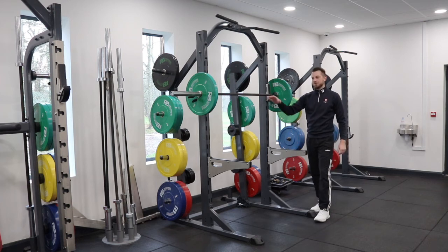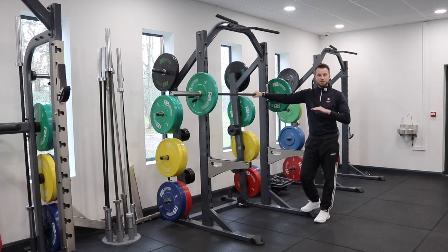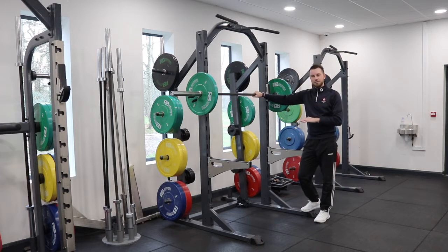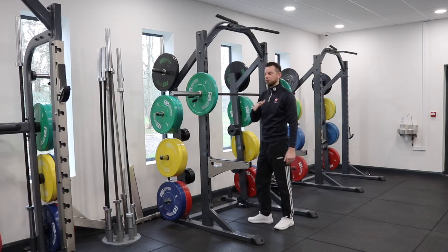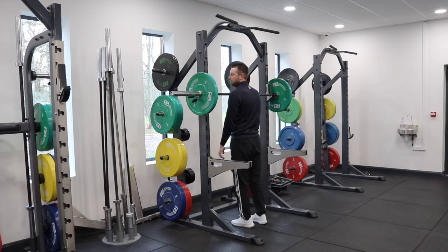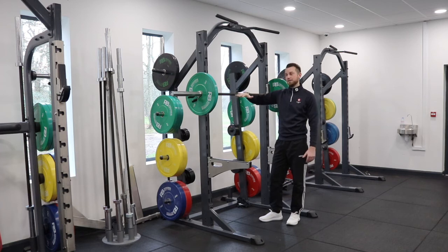I'm going to go through the process of how to set a barbell up when above chest height. The first thing you need to do is make sure the barbell is placed on the pins roughly at shoulder height. Definitely don't want to go any higher than that, otherwise you won't be able to lift off safely. Sometimes going a little bit lower, even to chest height, can be a lot more comfortable for a lot of people.